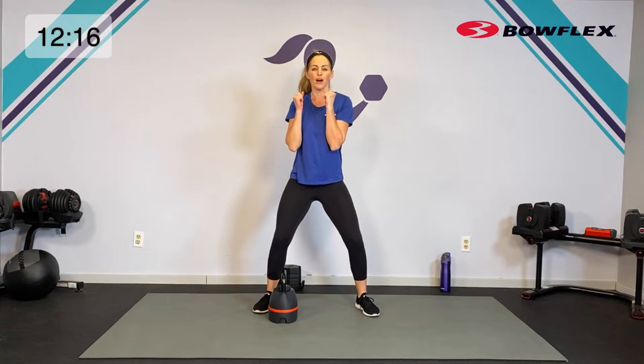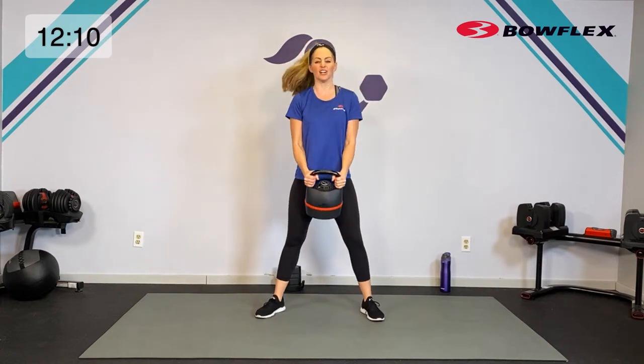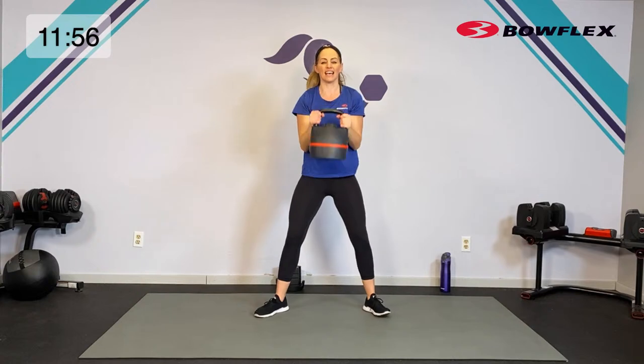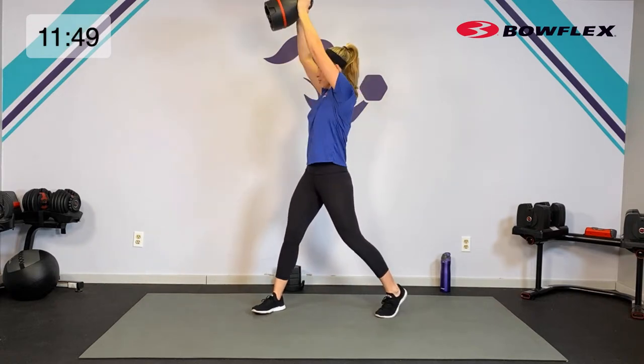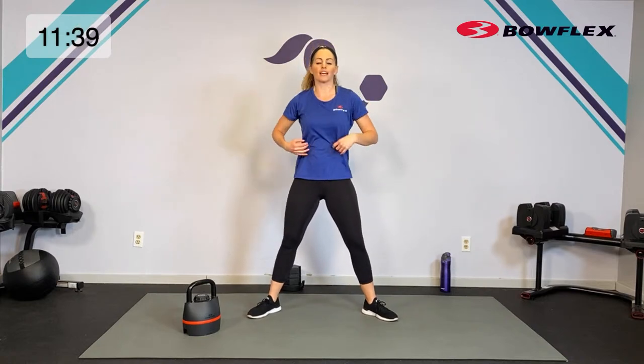With the biceps curl and press, if you want we're going to add a little rotation. Grab that kettlebell in the center. Here are your options: curl and press just like before, or add a rotational press — a little pivot of your knees and your hips as you turn. If that doesn't feel good, just keep it stationary. I want you to really focus on full body rotation, not just the arms — we want the core working and also mobility in the hips. Ten seconds to go — up and press with or without that rotation.